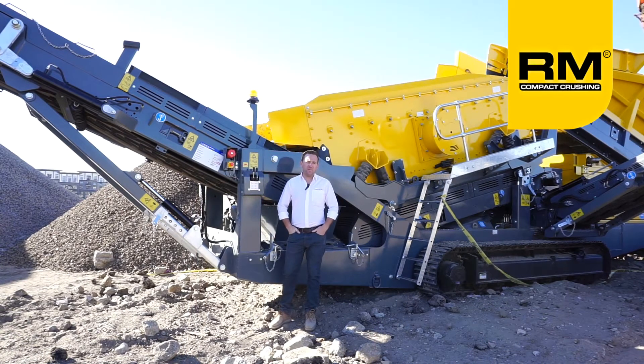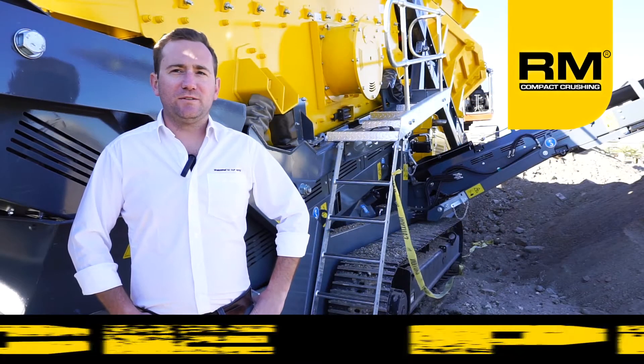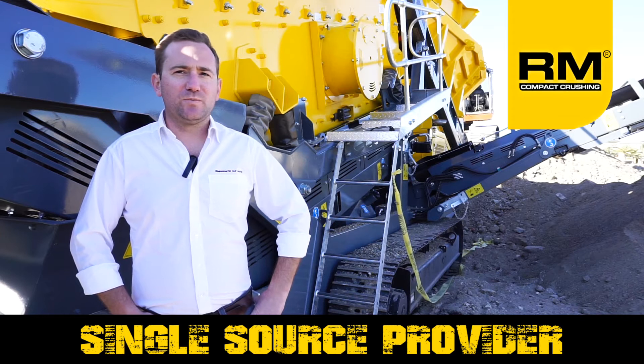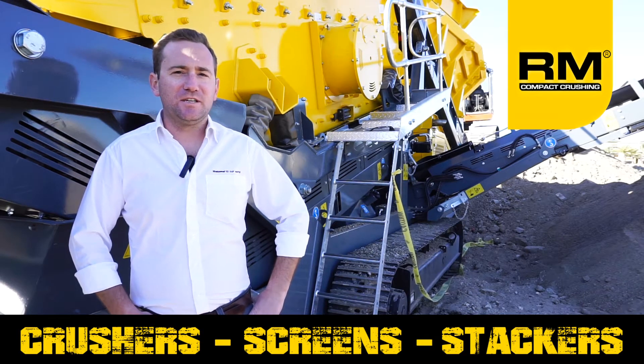Hi, my name is Jeffrey Faber and I'm with RubbleMaster Americas. For over 25 years, RubbleMaster has made a name for themselves as the original and award-winning compact crusher. Today we are proud to announce that RubbleMaster is now your single source provider for compact crushers, scalping screens, incline screens, and stackers.